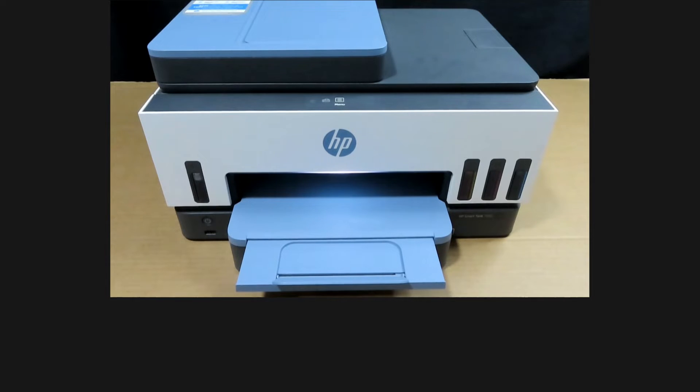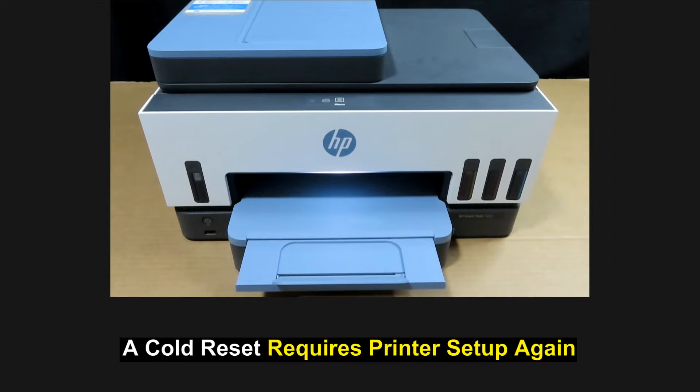However, after a co-reset, which allows you to select the language and country, you may need to set up the printer again. So let's head over to the control panel.